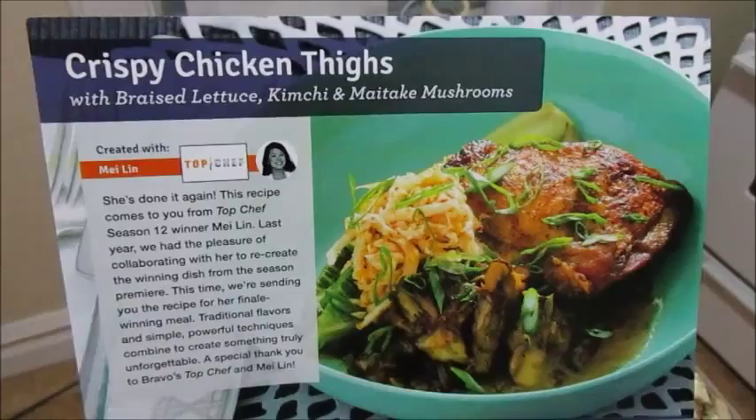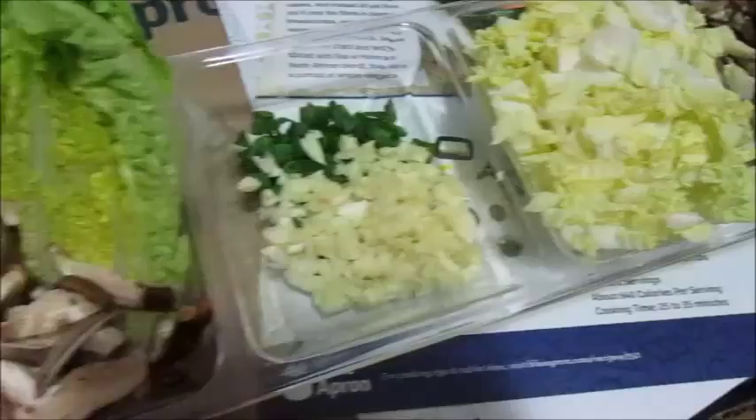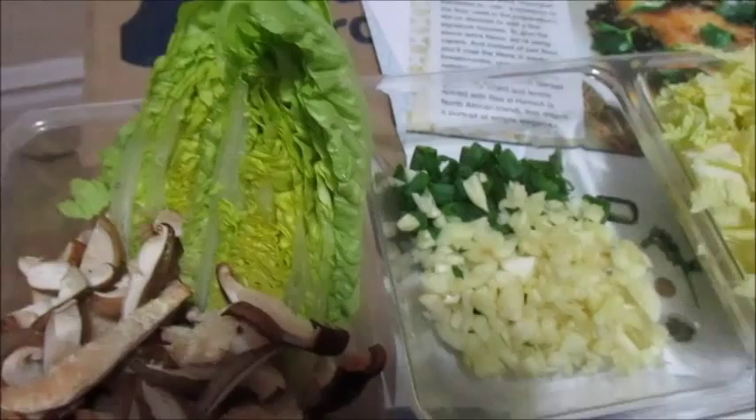It's very hot in here — let me tell you! So this is the crispy chicken thighs, braised lettuce, kimchi, and maitake mushrooms by the winner of Top Chef Season 12. He's going to be working on the chicken portion, I chopped up all the vegetables. These are maitake mushrooms, this is the cabbage, that's scallions and garlic, and then these are the shiitake mushrooms. So shiitake and maitake mushrooms, everything's all nice and chopped up.